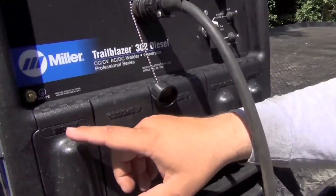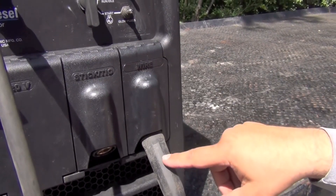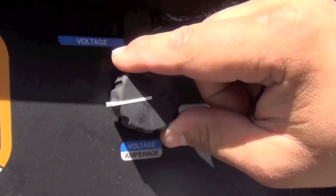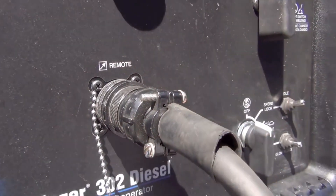We're plugging the ground clamp into the work port. The spool gun itself, we plug into the wire — we weld electrode positive — and the voltage or amperage adjustment on the machine is disabled by plugging in the remote control cable.